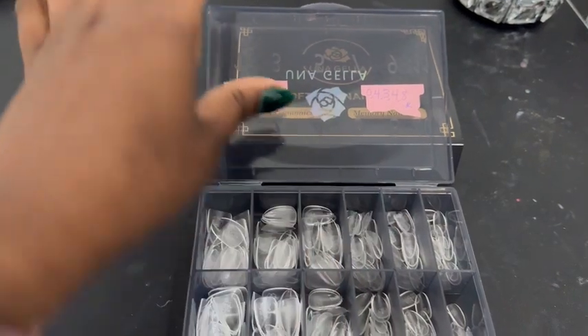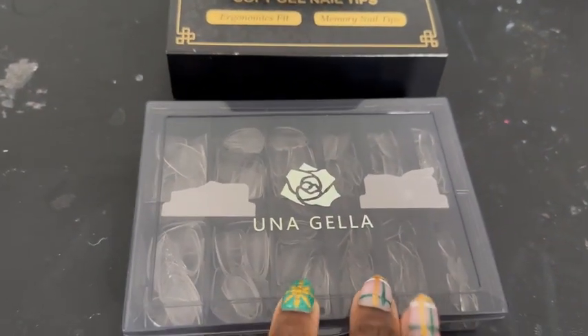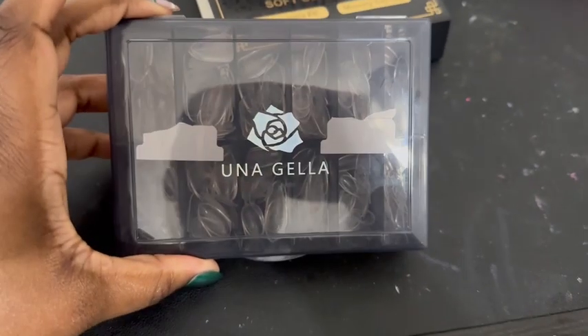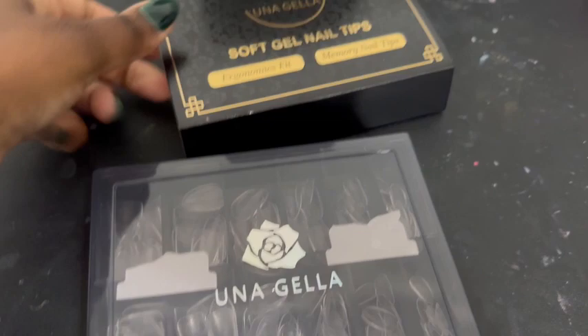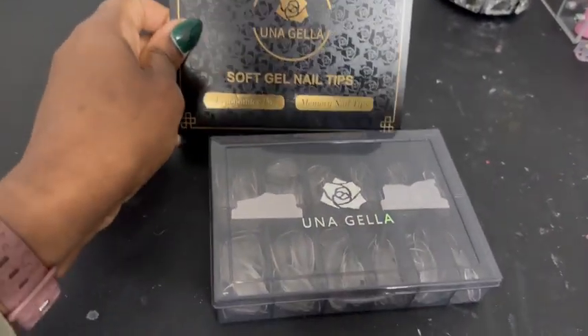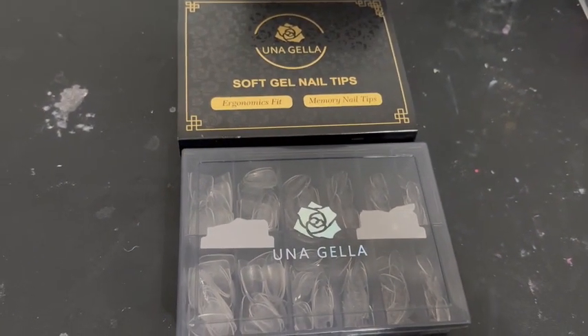I write down the numbers so that I know what numbers I need each time I'm doing my nails. They have so many different nail shapes and nail lengths. I prefer short nails, but if you like medium or long, they do have those and these fit so well. Check out these Una Jella nail tips — I definitely recommend these.